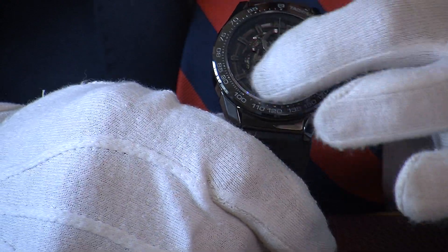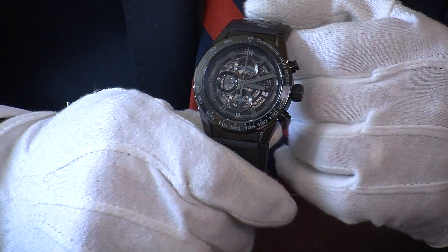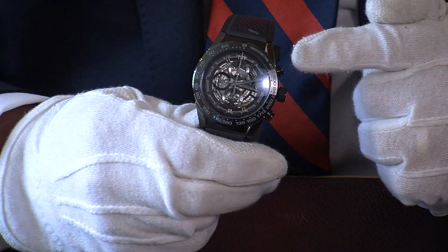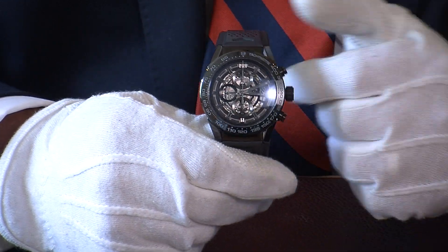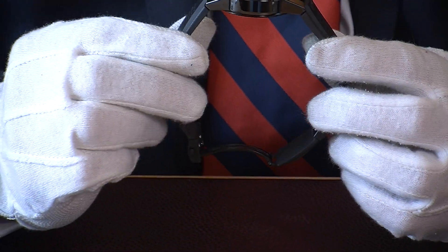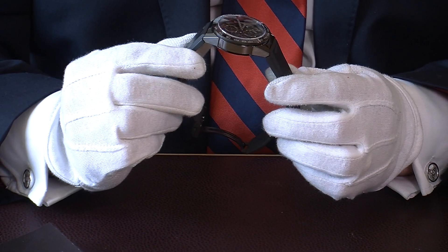It's all very black and very cool. There's a lovely large crown and beautiful pushers — it's a really lovely feeling when you actually start and stop the chronograph. This gives you a perspective on the thickness of the watch, so it's definitely quite a chunky watch.